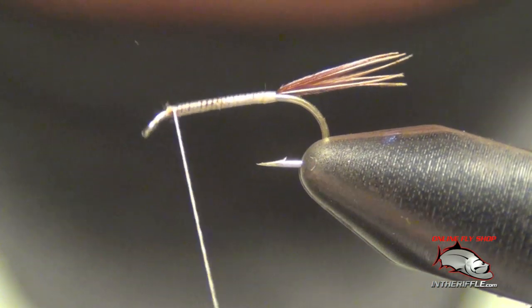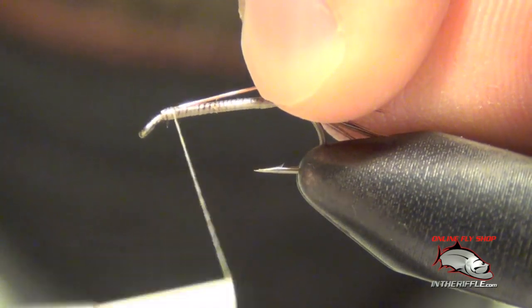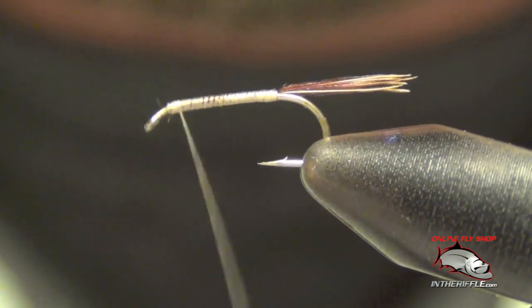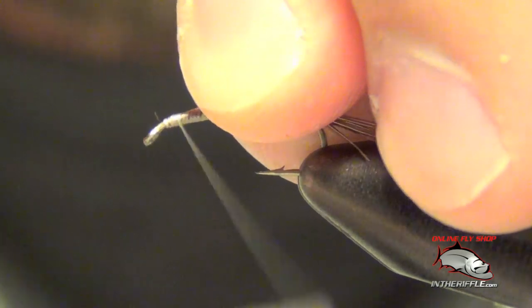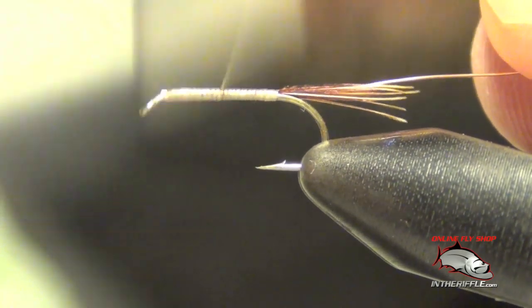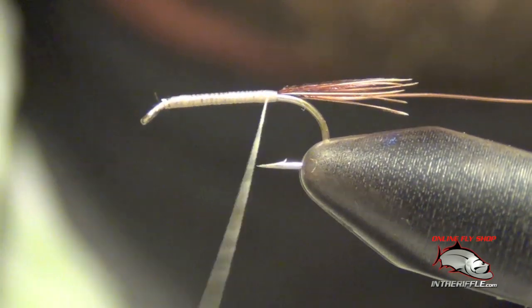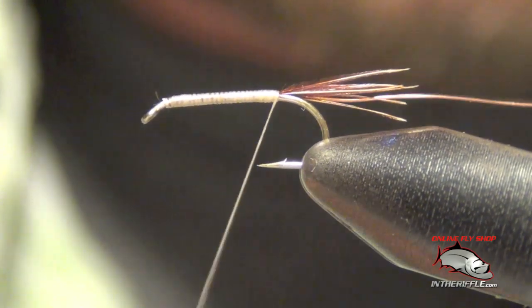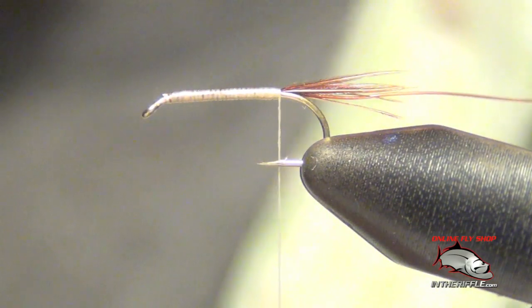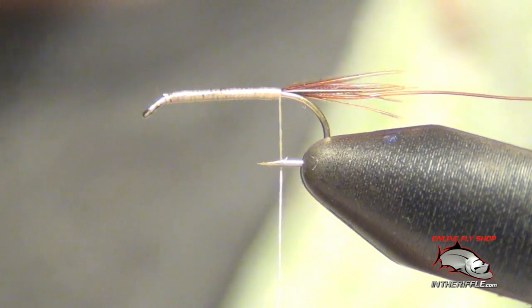Next thing to do is tie in some copper wire. We're going to tie this in right on the side of the hook and take that copper wire all the way down the side, all the way back to the tail.